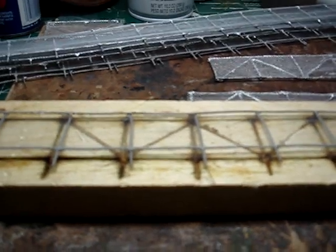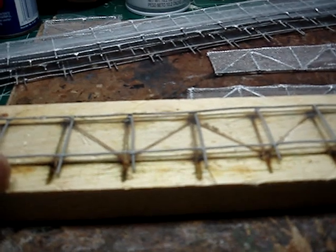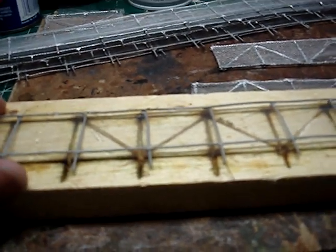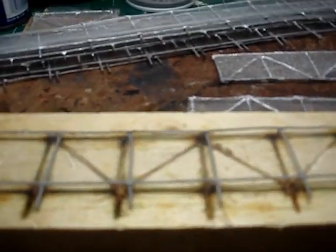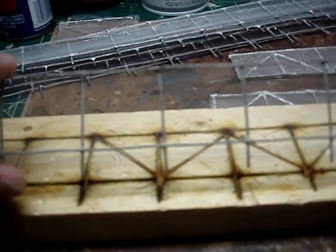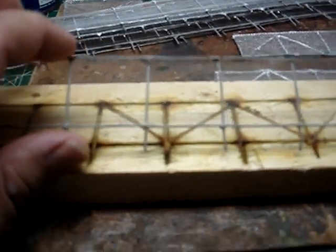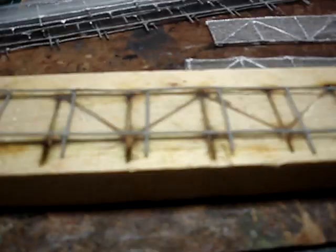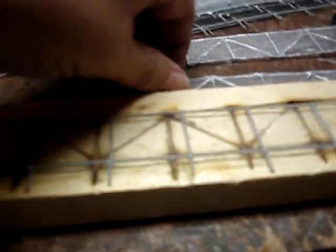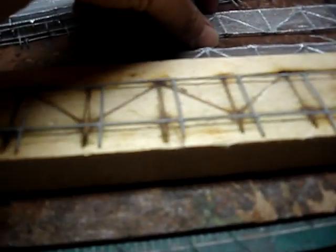Greetings fellow model railroaders, Steelwind modelers. I came across something about a week and a half ago on a channel called Eagle Valley Model Railroad. This gentleman described how to make chain link fence in HO scale and make a bunch of it real quick. So I used his method and I tweaked it with my own little special touch. Big shout out and a big thank you to Eagle Valley Model Railroad — please go check out his channel.